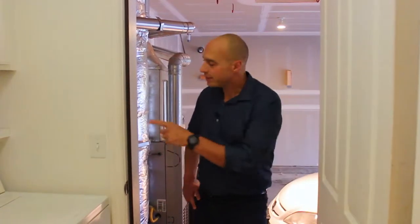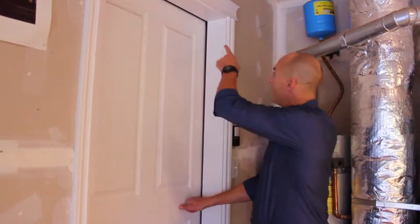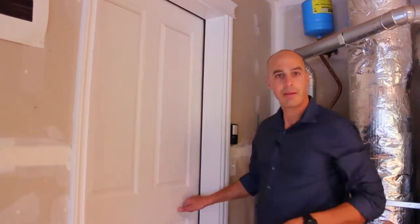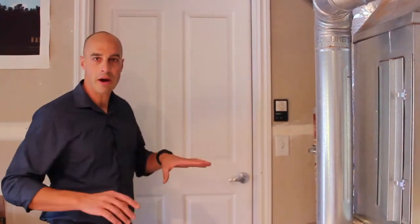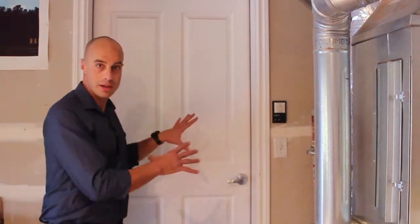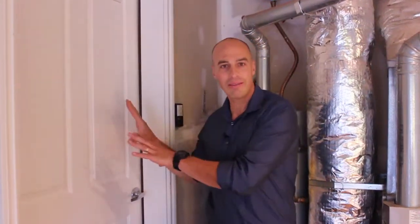Hey everyone, Brandon Nelson here. In one minute I'm going to show you how to replace a damaged weatherstrip on the door into your garage. When this door closes it needs to make an airtight seal on all four sides. That's important for two reasons: number one, this is a fire door, so it needs to be airtight to keep a fire from spreading from the garage into the house.